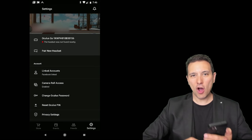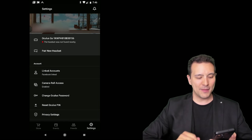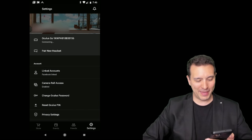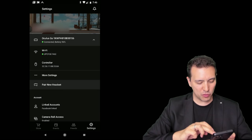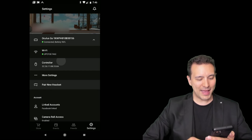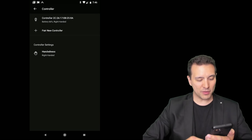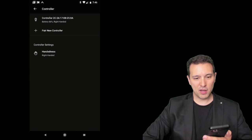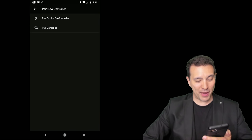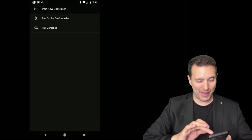You need to open the Oculus app. Once you've opened it, connect to your Oculus Go by tapping on it. Now you have more options. You'll see a controller option — click on that. You'll see the normal controller at the top, but also the option to pair a new controller. Click on that, and then you can choose to pair an Oculus Go controller or pair a gamepad. Click on 'pair a gamepad'.